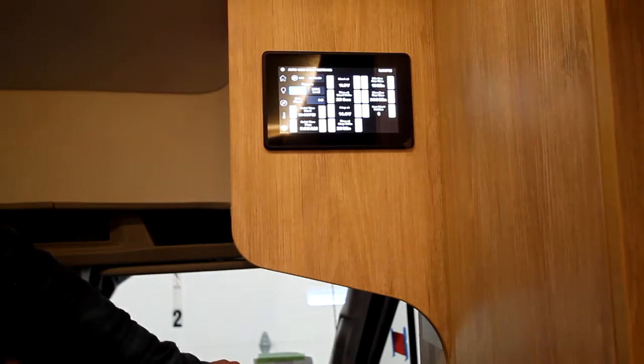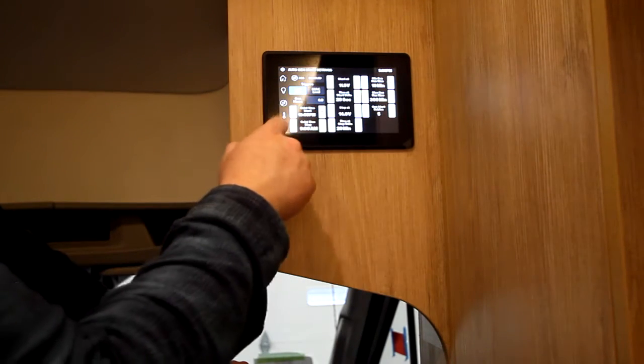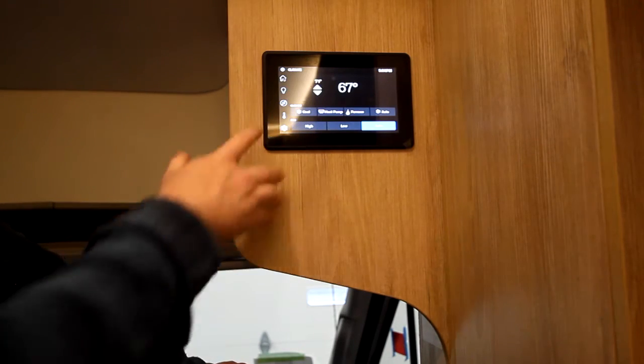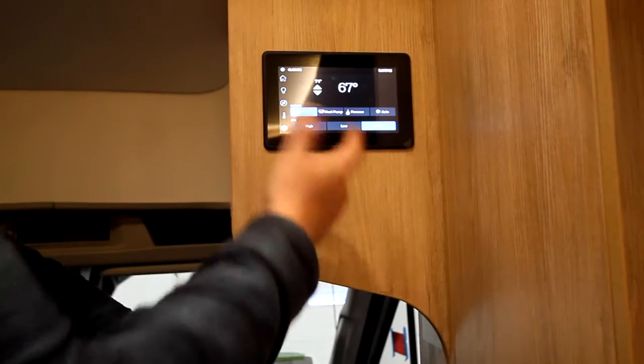Then we have our little lightning bolt — that's going to be your AGS settings page, and you can see your generator hours there. And then the one with the little thermostat-looking icon is going to be your climate, which is your thermostat. So we have cool — that's going to turn on the AC. We have high, low, fan, and auto — it's going to be high until it reaches temperature, then it shuts down to a low setting.